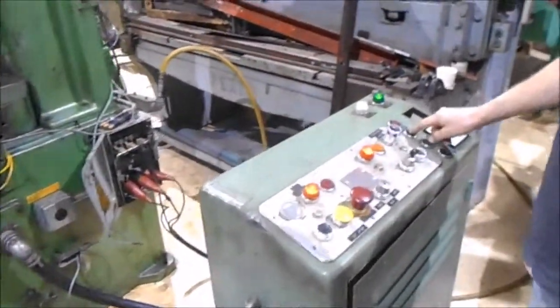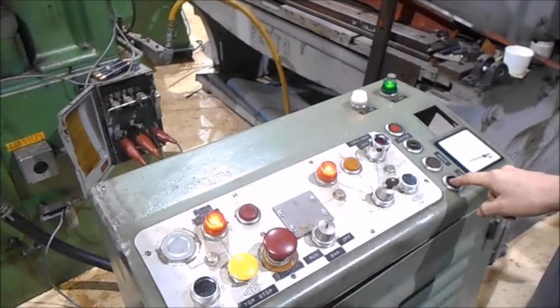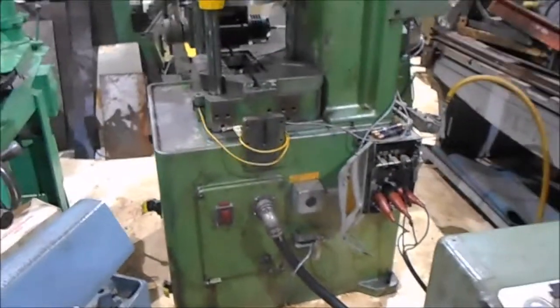I'm going to turn it on here, and the motor is running back there. I'm running the speed up — look at the RPM gauge right here going up.